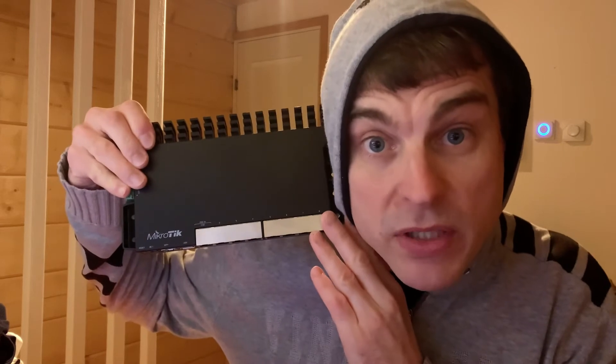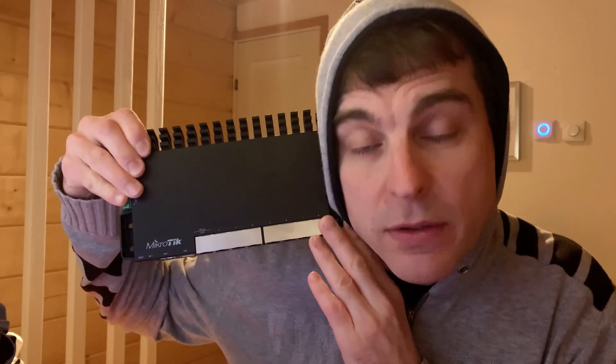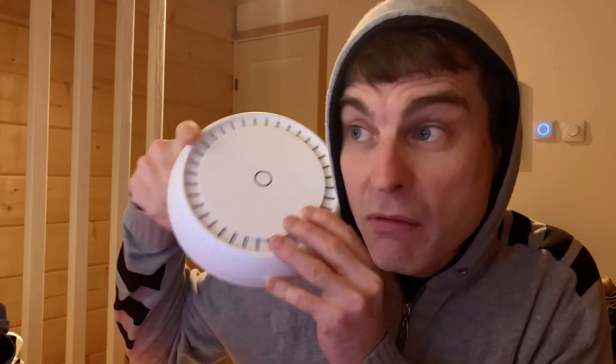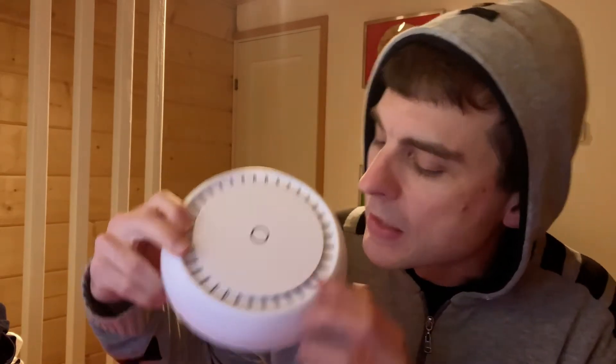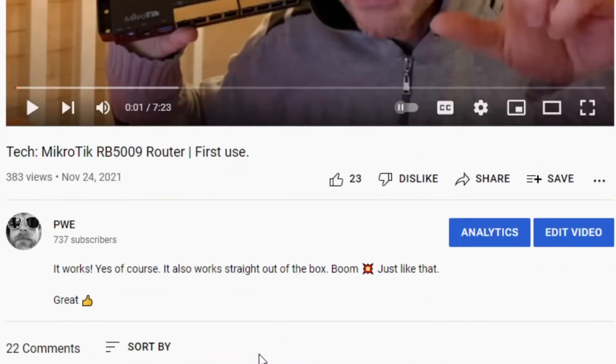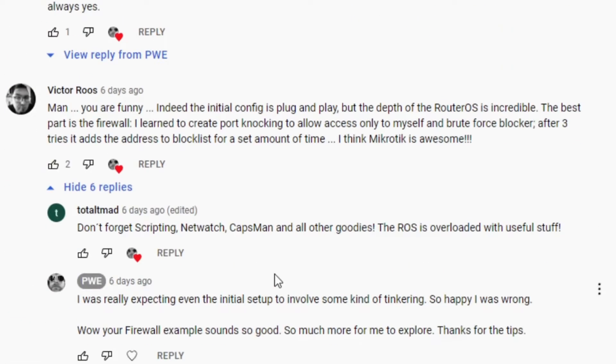Hi, welcome — it's Tech Tuesday! My name is Paul, and look at this little device here, the Microtec RB5009. Last week's Tech Tuesday I did a video where I used it for the first time. You came back this week because you wanted to see me use this one, right? The CapEx AC. On last week's video I was asking a few questions and I got some great comments — thank you for those.